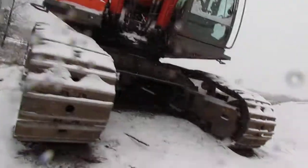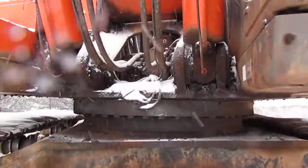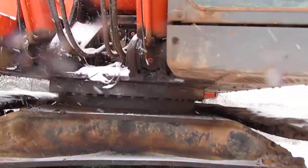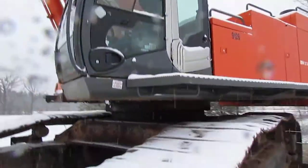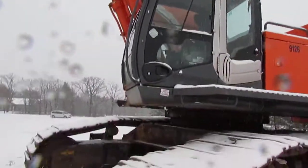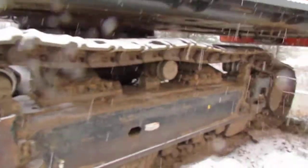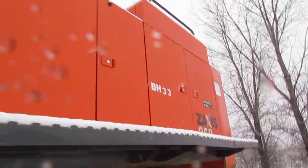Here you can see the stick, boom cylinders, slewing ring, and your slewing motors in there. I'm trying to make this kind of fast — it's kind of snowing and crappy out right now. Here are the tracks, really big tracks, drive motor down there, engine compartment, and catwalk.